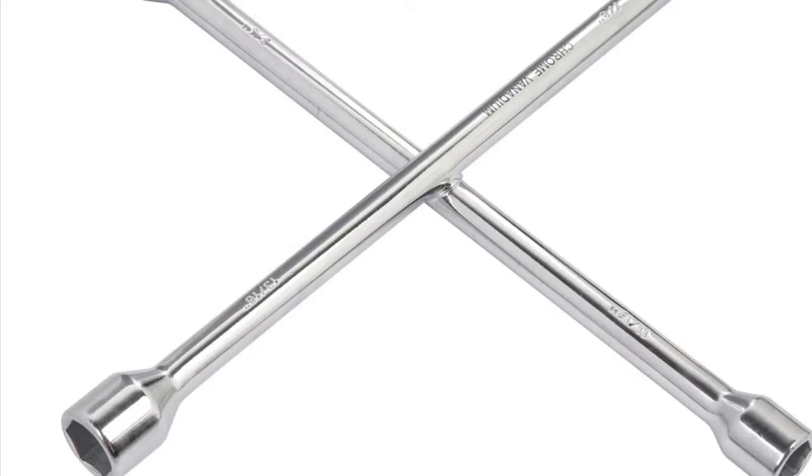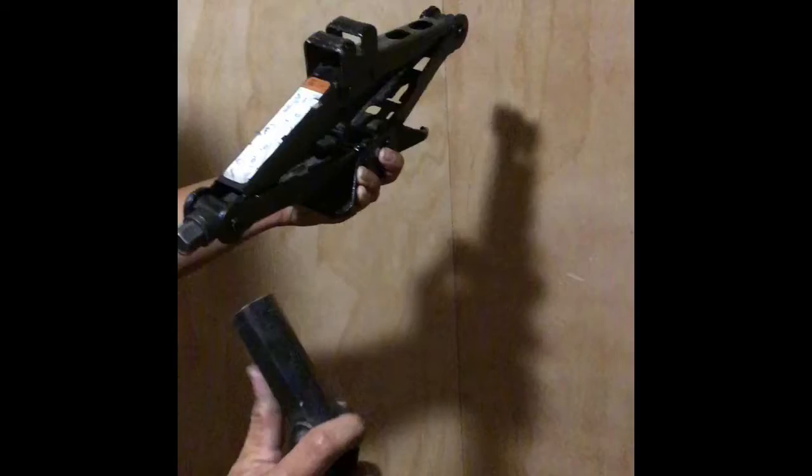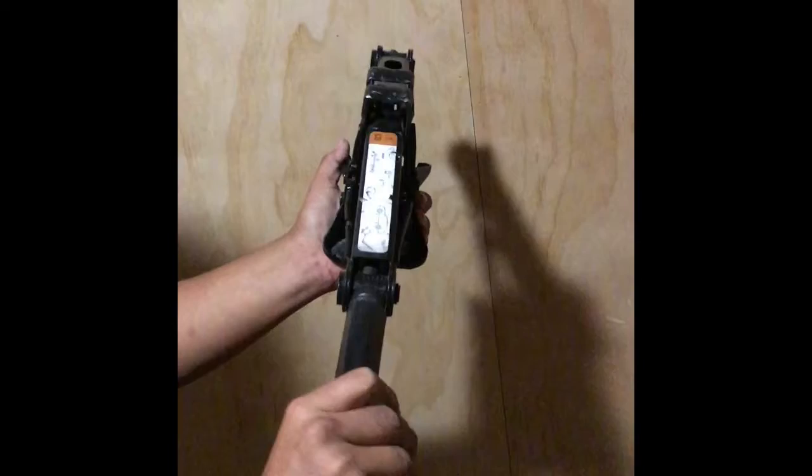The next tool we have right here is a jack. This jack can be lifted by twisting the bolt with the special lug wrench. You just turn it clockwise and it lifts up slowly. Whenever you turn it counterclockwise, that's when it will lower itself down.